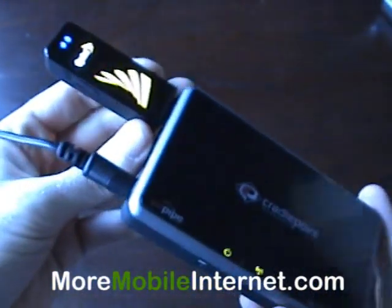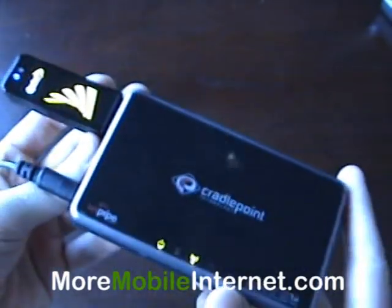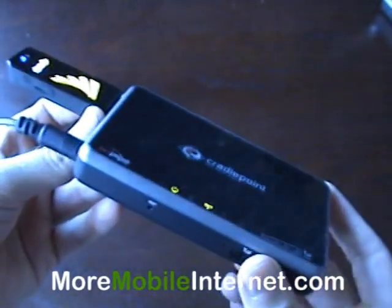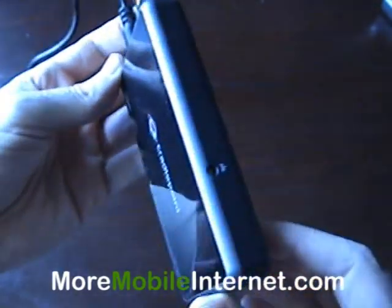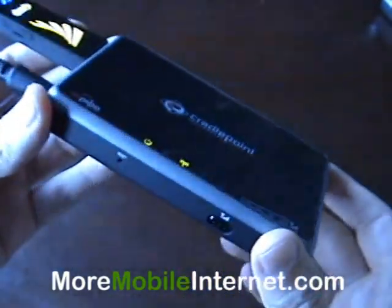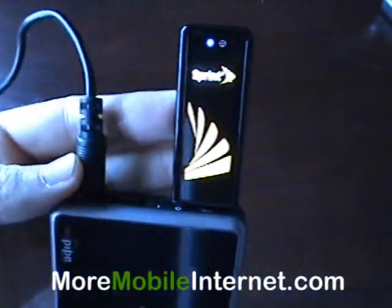What this does is it allows you to share your Sprint card with anybody in the area within about 50 feet. It'll send out a wireless signal that anyone can get onto as long as they have your password, because it is security enabled if you'd like. It's a fantastic way to get more value out of your Sprint card.